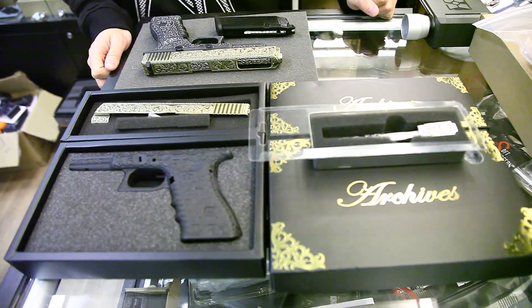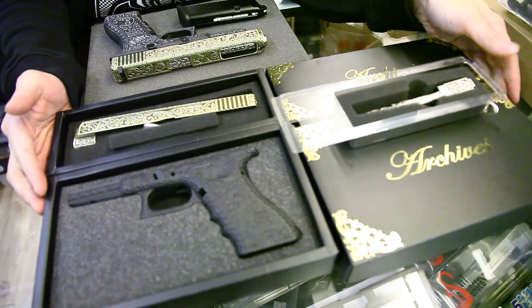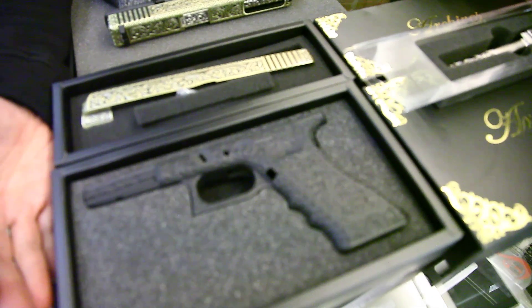Hi friends, this is Eddie from CLW. On the table, this is the made-in-Taiwan new kit for the Glock 17 and Glock 34.